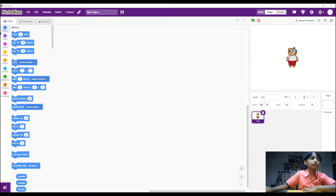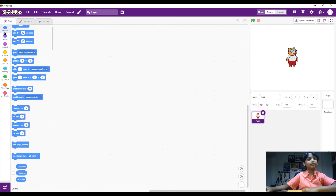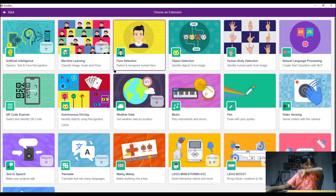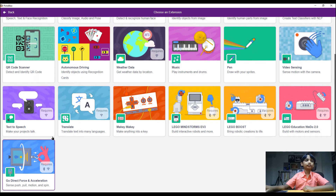Now let's get into the coding part. I'm using PictoBlox for this. PictoBlox is very similar to Scratch. The reason I'm using PictoBlox instead of the Arduino IDE is because Arduino IDE uses C programming, which is text-based and would be a bit difficult, so PictoBlox makes things much easier.